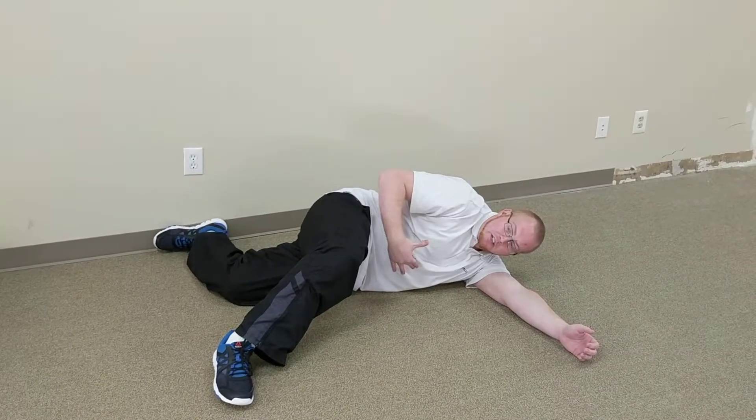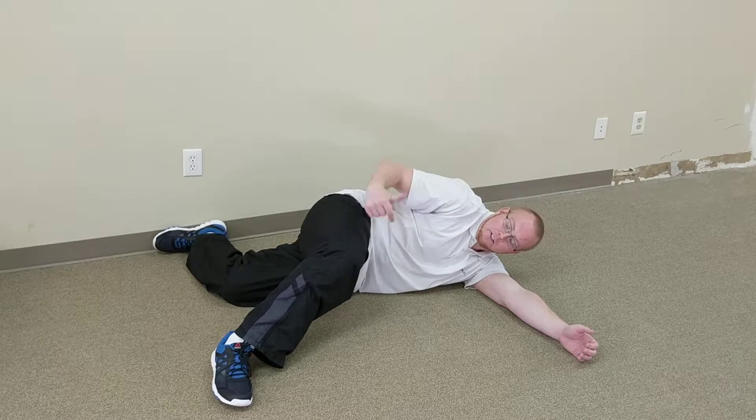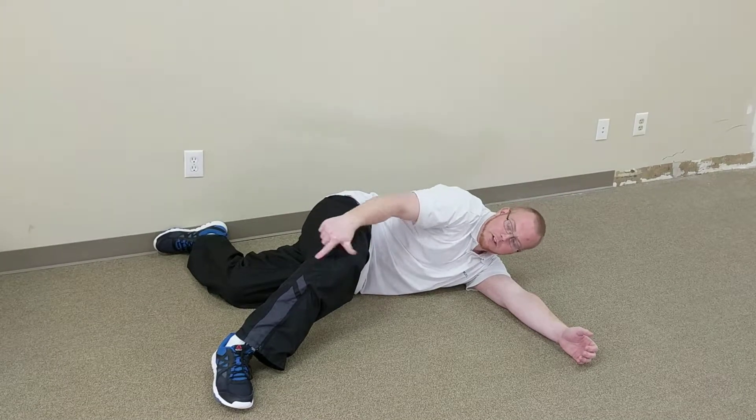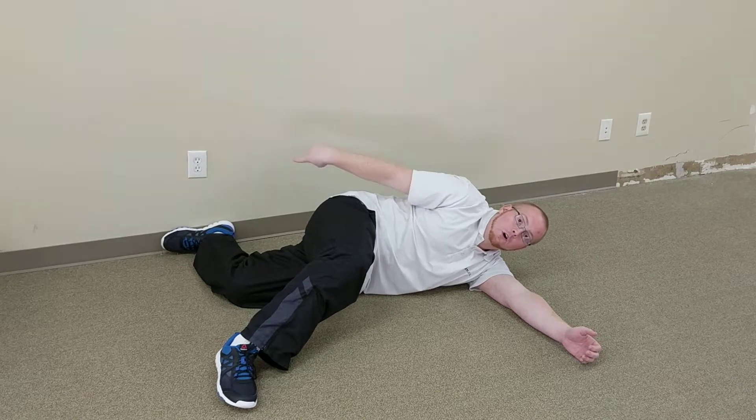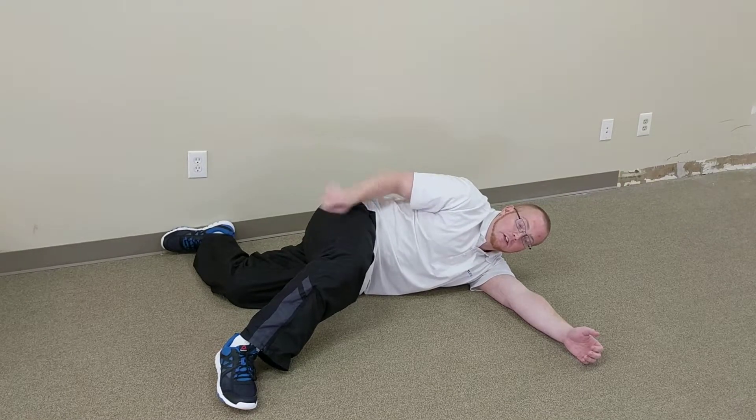For this exercise, you're going to start laying on your left side. You want everything to be here at 90 degrees. Your right leg is going to be crossed in front. Your left leg is going to reach back behind. You want your left foot back on a wall behind you so you can give a little pressure into that foot.